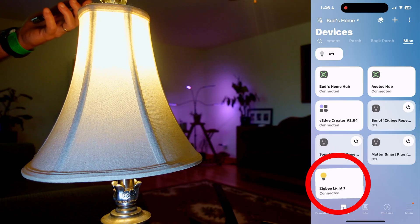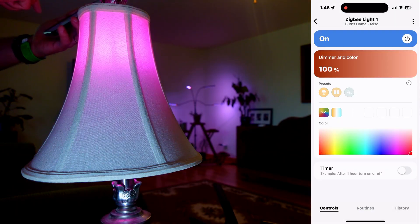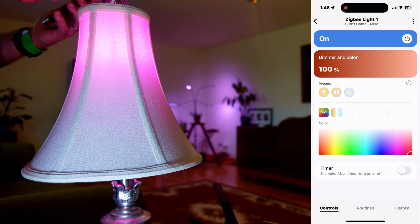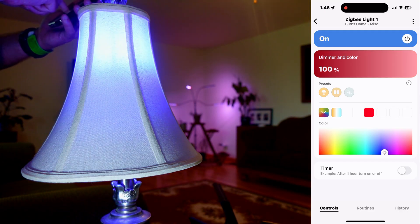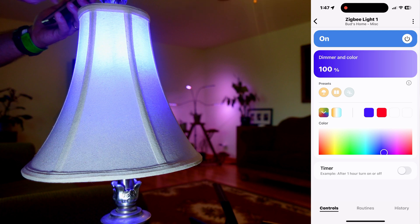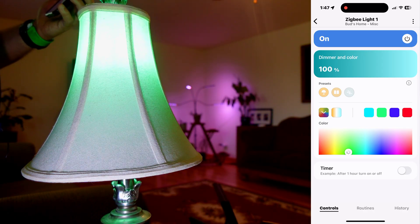Select that tile and let's change the color. Let's go clear over here to the end and select that deep reddish purple color. We'll select a blue purple, and let's go ahead and select maybe a green — well, I guess that's a green blue. Let's go to green yellow. So it has a pretty good dynamic color range.